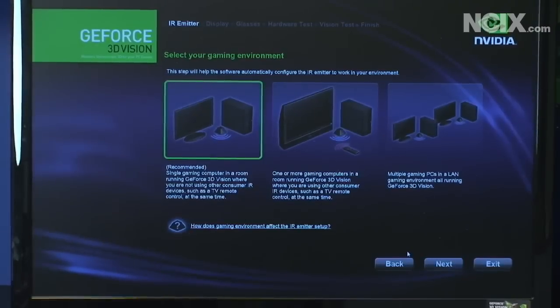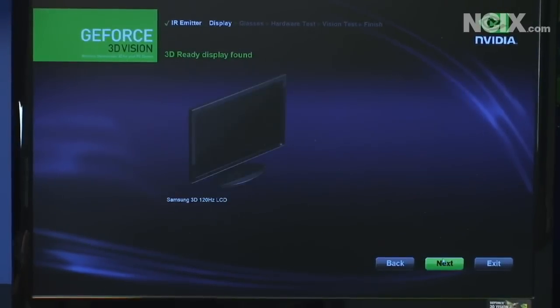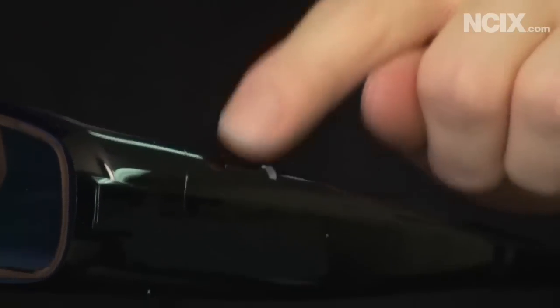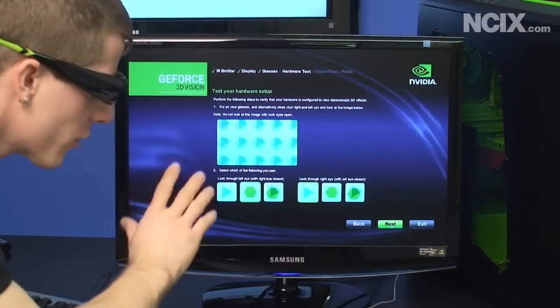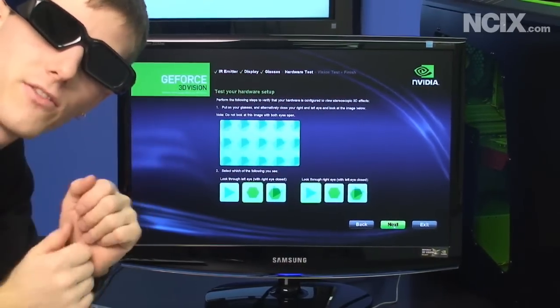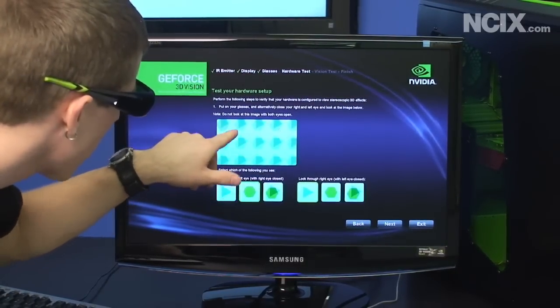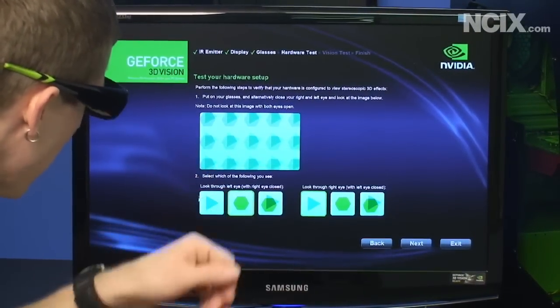Next, it wants you to set up your gaming environment. We have a single PC in a room with no other consumer IR devices such as a remote control, so we click next. It found a 3D ready display — the Samsung 3D 120 Hz LCD. The next step is to turn on your 3D glasses by hitting the button; a little green light turns on and stays green for 30 seconds to confirm they're working. The first thing you'll notice when you put the glasses on is how much darker your display looks, because each eye is only receiving half the light. Through my right eye I can only see blue triangles, and through my left eye I can only see green hexagons.